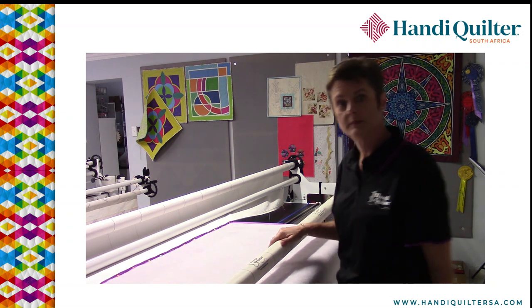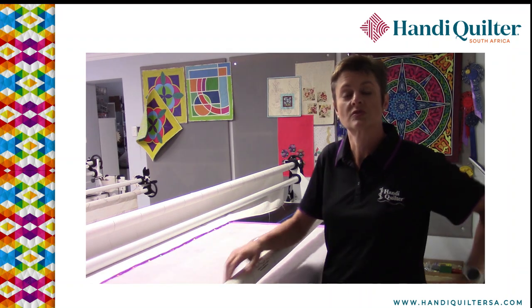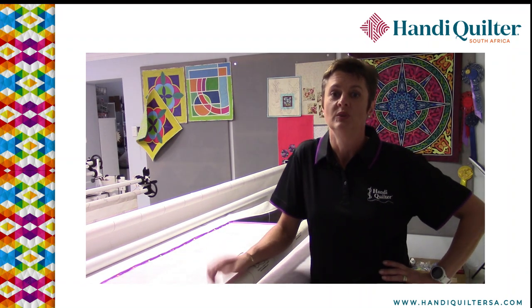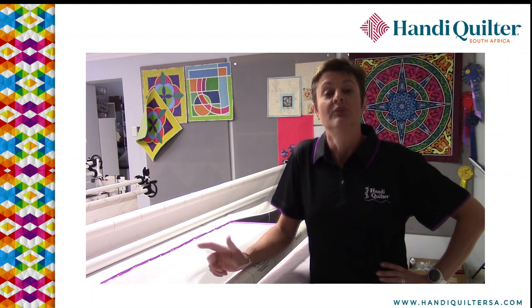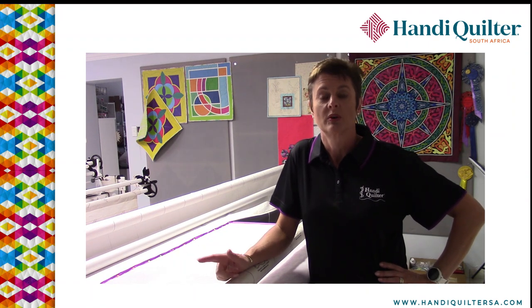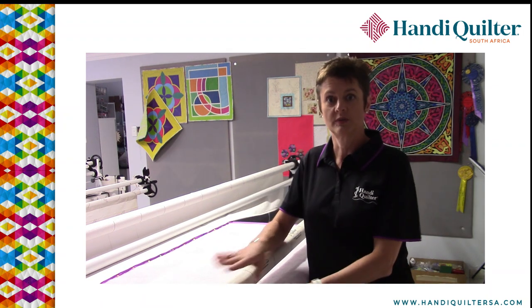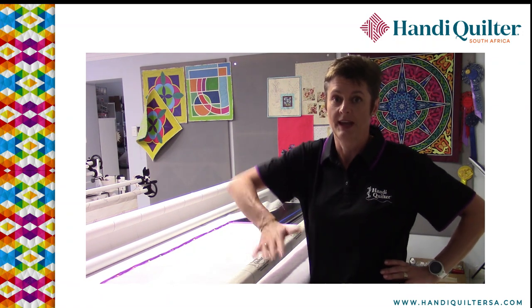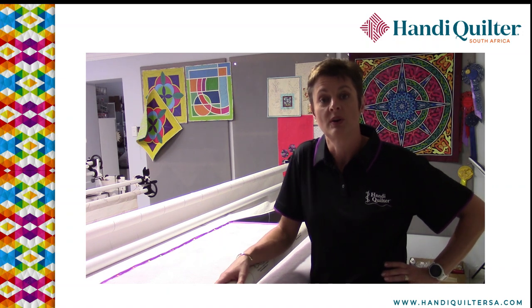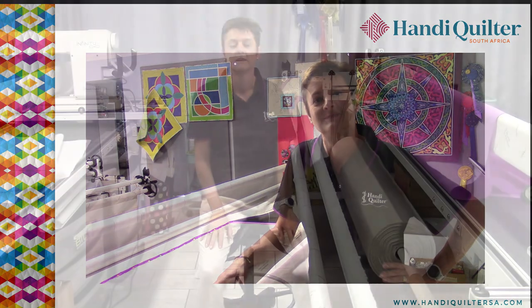Then I put this bar down again, take my channel locks, and stitch myself a nice straight line through the backing and the batting. I use that to line up the top of my quilt to make sure I start off nice and square. If you're using a studio two or gallery two frame with the clear view option — where you can change the position of the two front poles to give more space for ruler work — I'll show you how I load the front section of that in the next part.